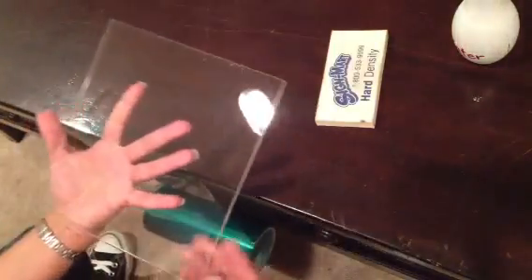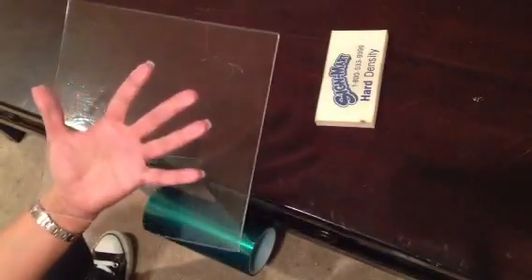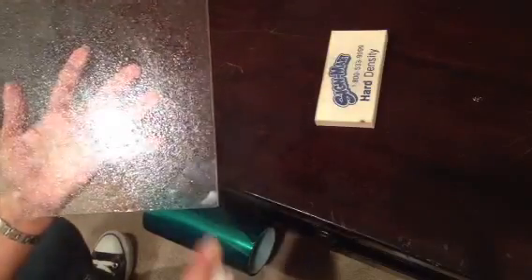Meanwhile, get your glass. Try not to touch the surface — only touch the back. Spray it with your water and make sure it's completely saturated and wet.